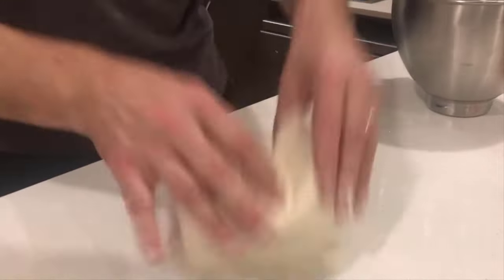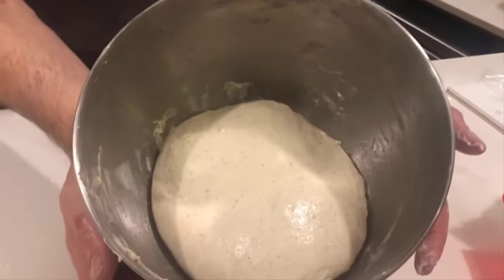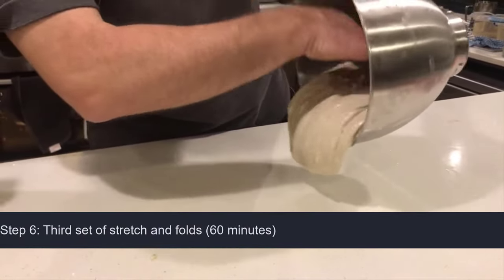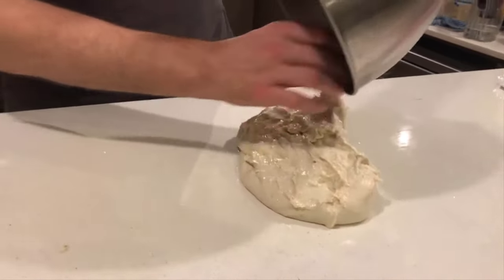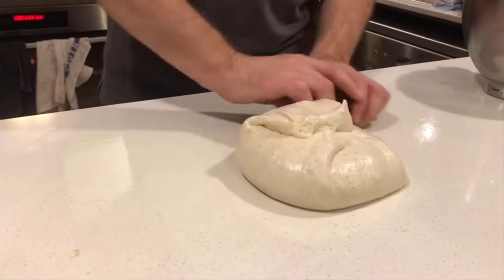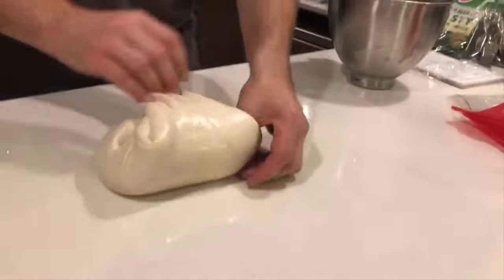Look at the way that's coming together now — then flip it over. So this is the 60-minute fold, the third set of folds. You can see it's really coming together now. I love how you can really see the dough ball forming. Between the 60-minute fold and the 90-minute fold is when you get the biggest difference.